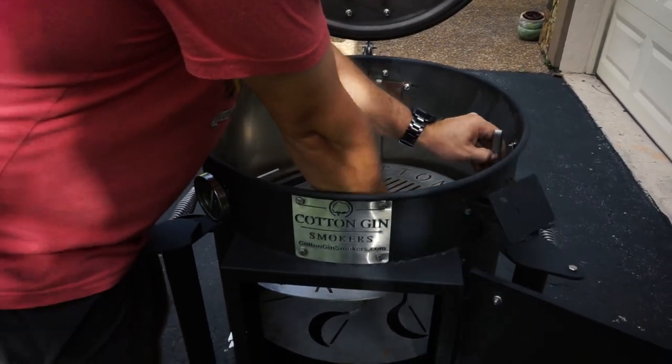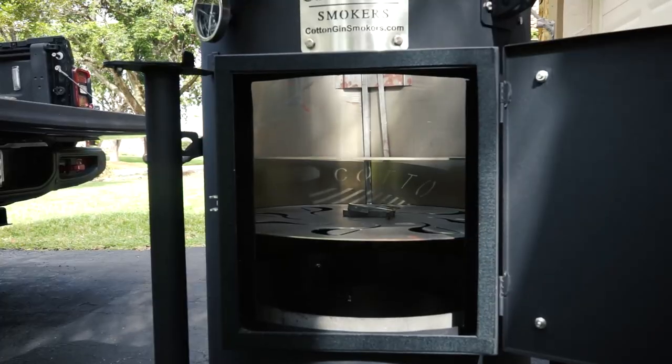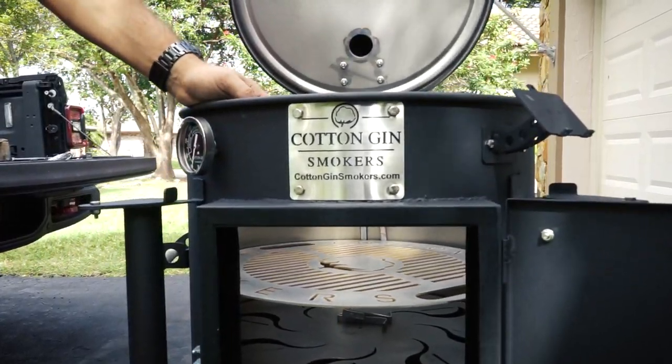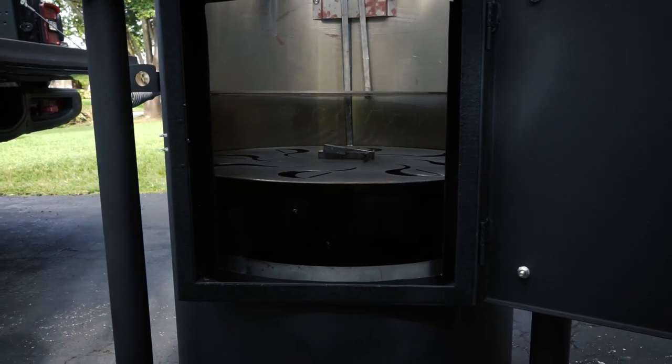That plate you're wondering about — that's a baffle. If you're going to cook indirect, you put that in. Your rack is for hanging ribs, hanging chicken — man, hanging meats is the way to go. Let's season this baby up!